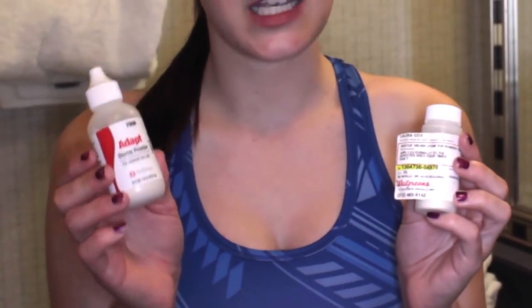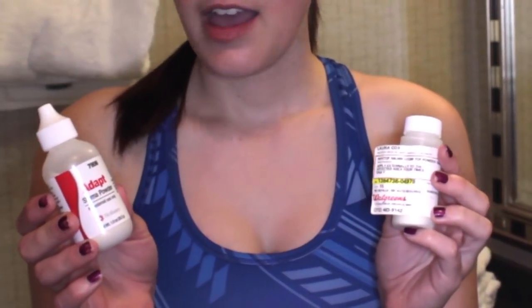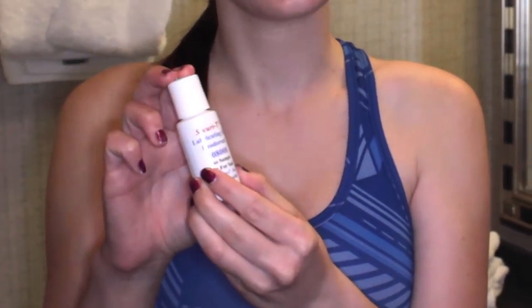The stoma powder just helps the skin heal and keep it clean. The nystatin powder, which you need prescribed, helps get rid of yeast infections. This is an optional supply, but I really enjoy this — it is a lubricating gel deodorant, which is really nice because it eliminates any odor coming from your ostomy bag.